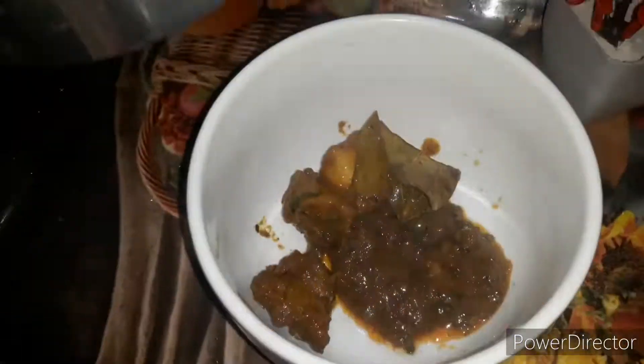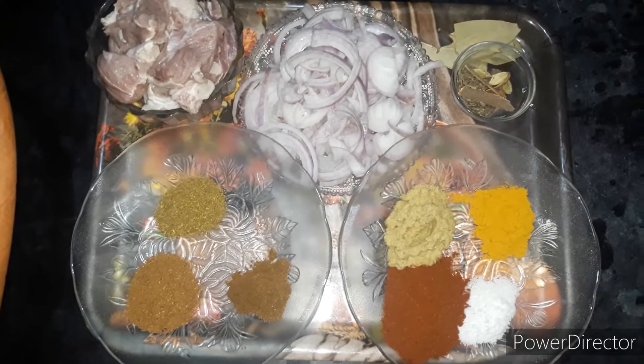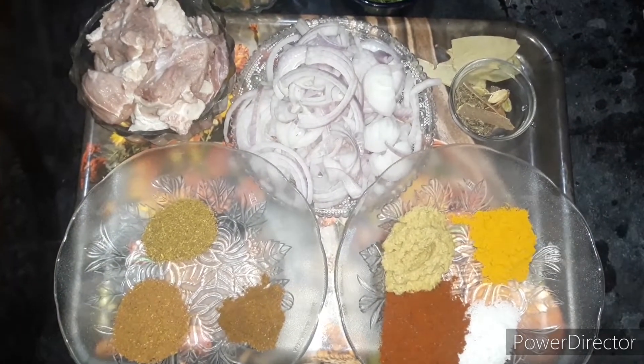How are you everybody? Today we will add beef masala.